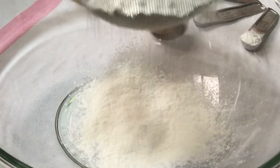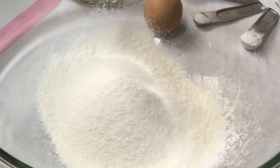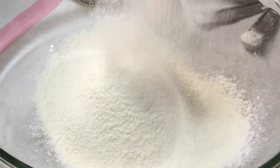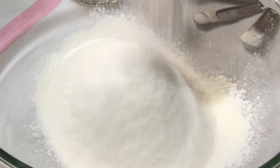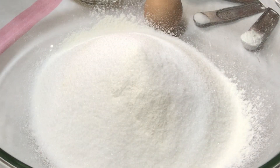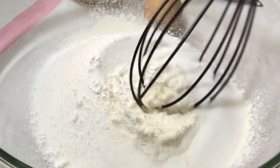Now I'm going to sift the flour into this mixing bowl, then add the sugar with the flour, then the salt. Also add the baking powder and just combine everything.